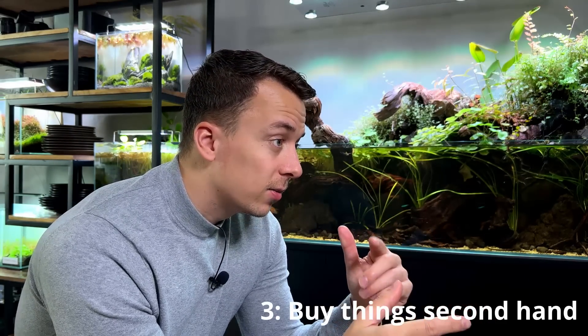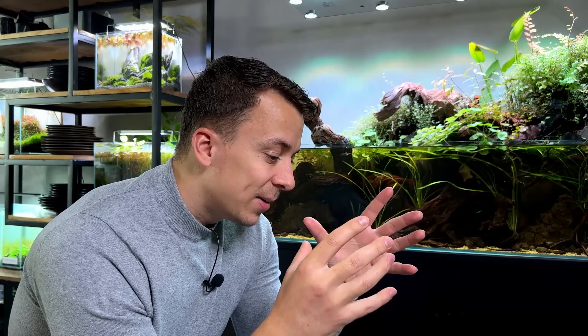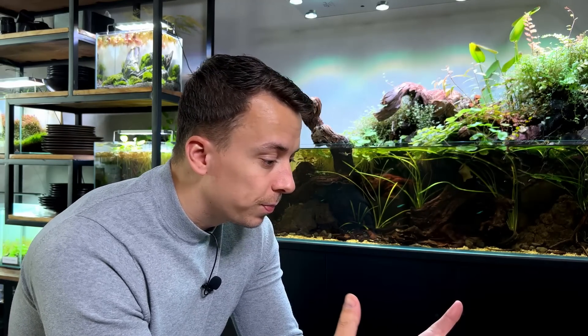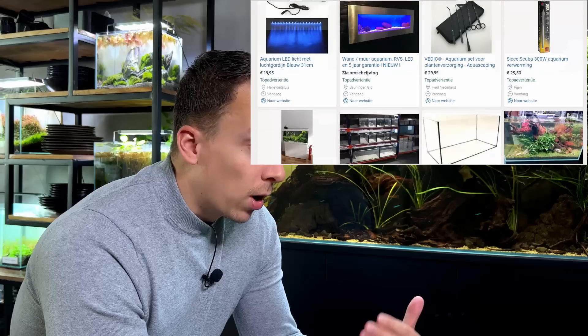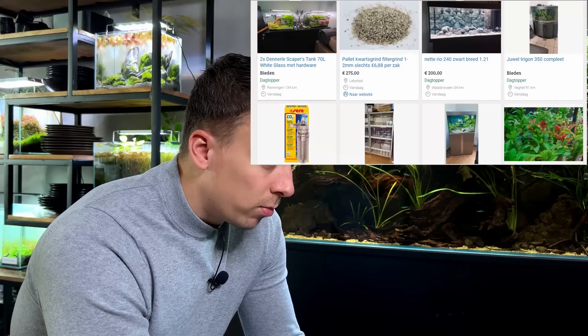Tip number three is to buy things second hand. Especially right now you can find really good deals because over the past two years the aquarium hobby gained a lot of popularity — people started because they were spending more time at home — but also a lot of people are quitting because high-tech planted tanks aren't easy. They buy all the equipment, run into algae issues, and want to sell everything. For example, in the Netherlands we have a website called Marktplaats for second-hand sales. Just be careful — do a leak test before buying a used tank or filter.